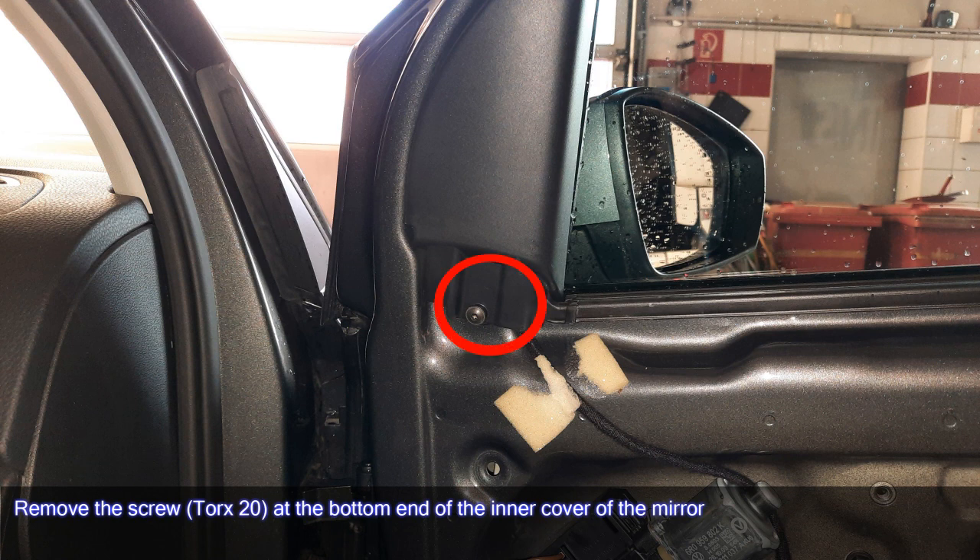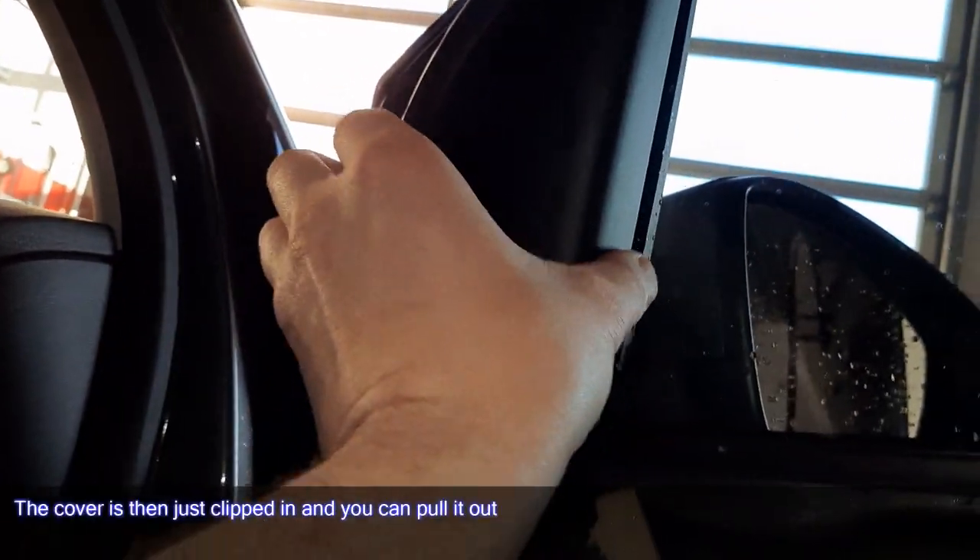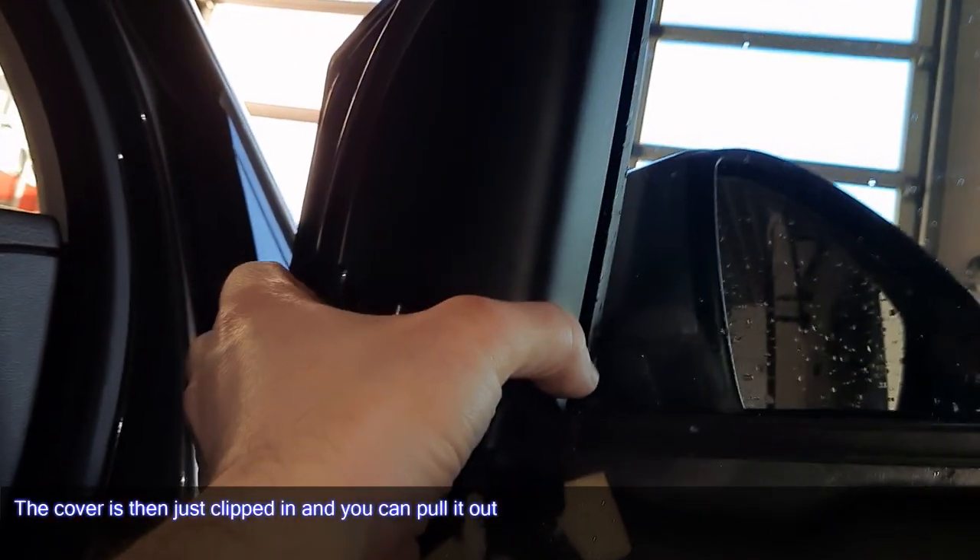Remove the screw — Torx 20 — at the bottom end of the inner cover of the mirror. The cover is then just clipped in and you can pull it out.